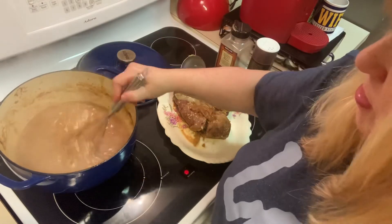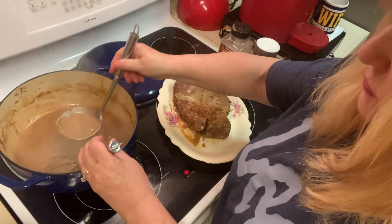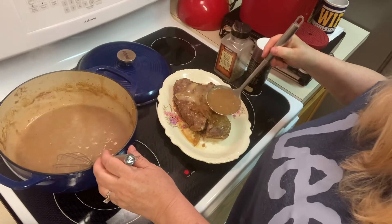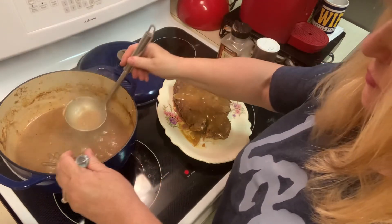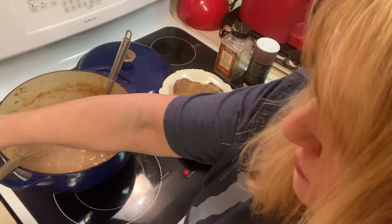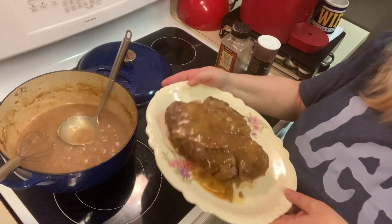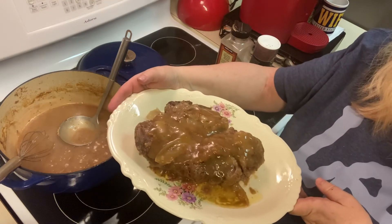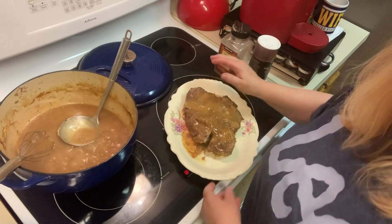I always take a ladle and scoop one nice scoop over the top of the pot roast because I think it makes it look pretty. So now we have the pot roast complete on the platter, and we're going to put the vegetables all around it. All you need is some crusty bread and your dinner is ready.